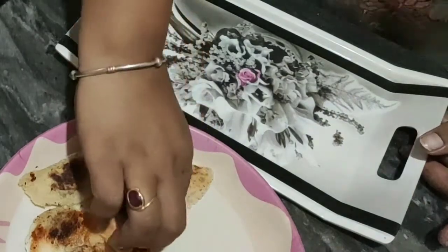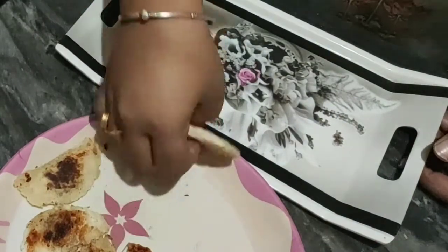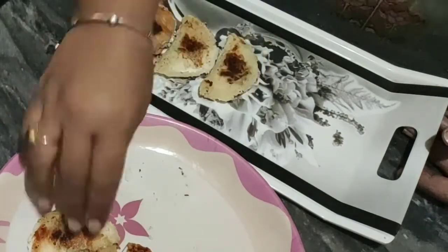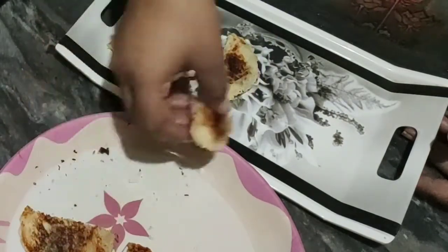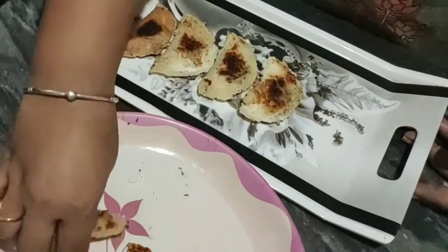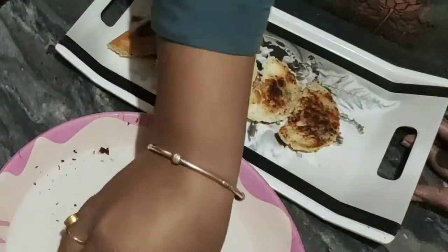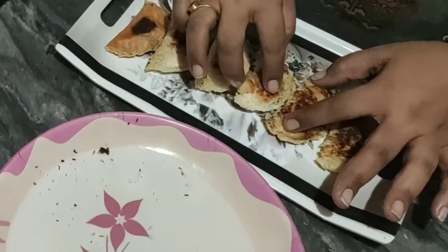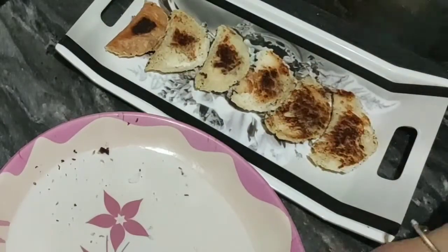Let's do the plating. We will place it this way. Without any garnishing, this recipe already looks wow, but we do a little garnishing if you are serving it so it should be attractive. This is how we place it, and now I will drizzle some chocolate sauce on top.